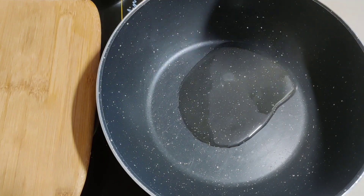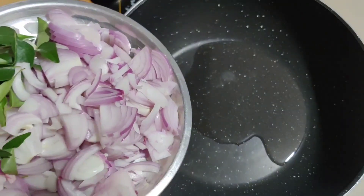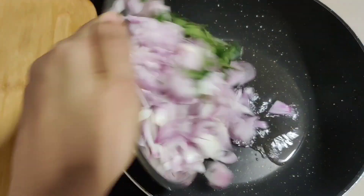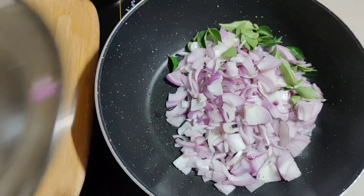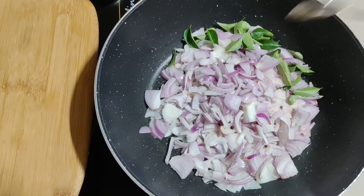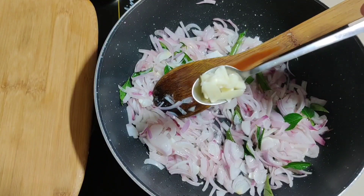I am going to add 3 tablespoons of chemmeen in this bowl, and 2 tablespoons of chemmeen in this bowl. We are going to add a little oil on the bowl, and 3 tablespoons of chemmeen in this bowl.